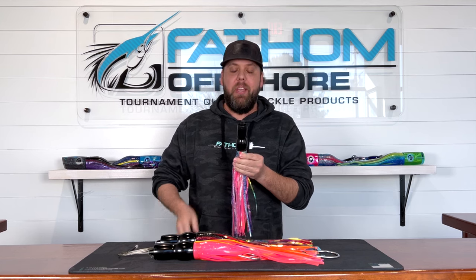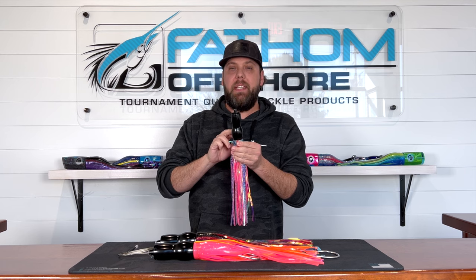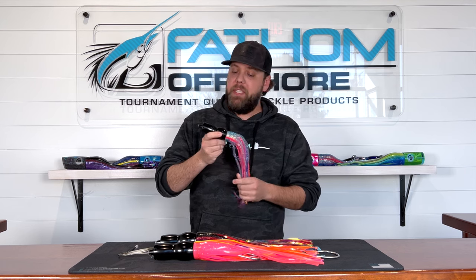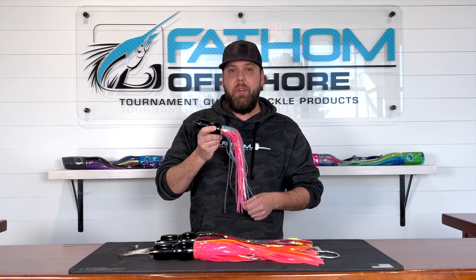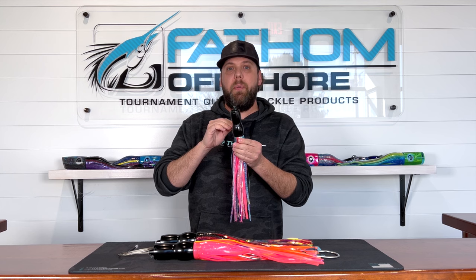Hey guys, Andy at Fathom Offshore. So good news — we have just restocked our black SR-71 stainless steel Wahoo Lures. These things are awesome and they're definitely our number one requested, top producing, best-selling Wahoo Lure that we sell here at Fathom Offshore for a number of reasons.